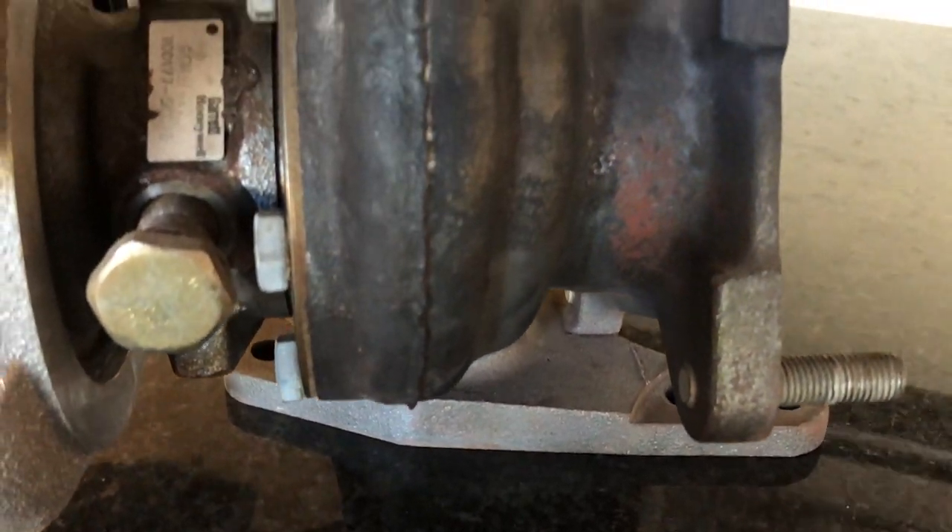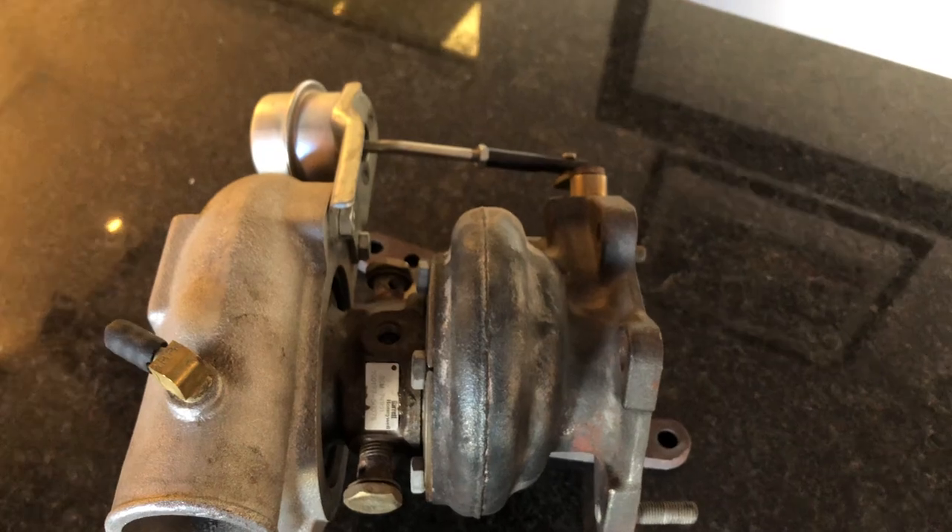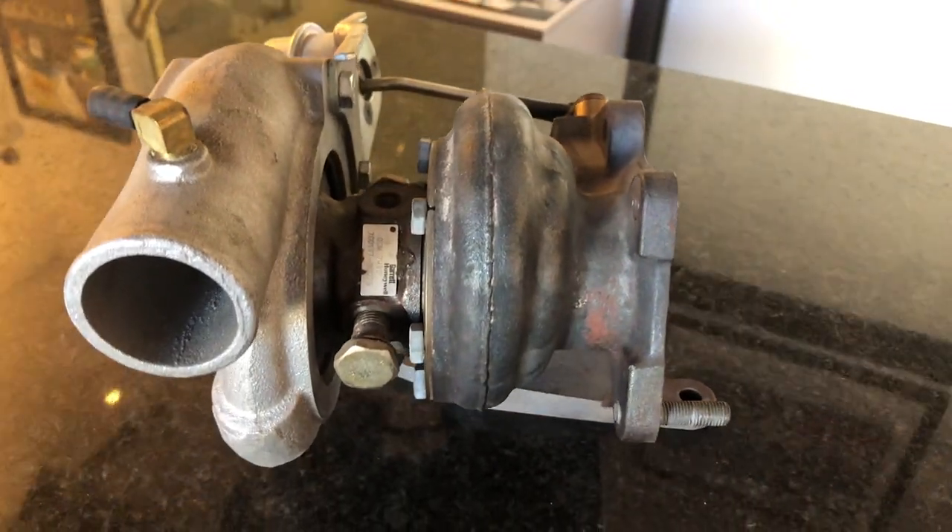A true twin scroll turbo has two volutes all the way through the hot side of the turbo to keep those exhaust pulses even and going over the turbine to help it spool up earlier. Because of its equal length design and the optimal use of the exhaust pulses, the idea is it's a more efficient way to spin up the turbine, which should give you better response and better performance.